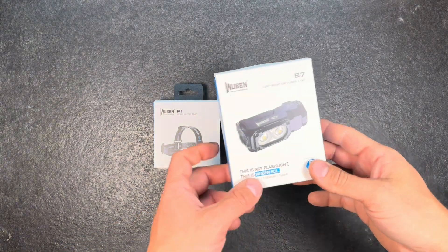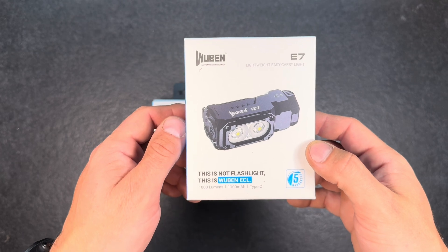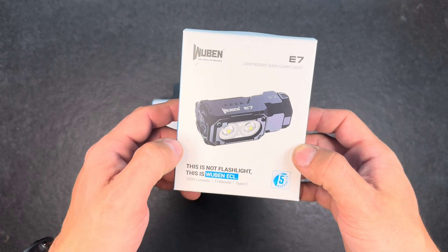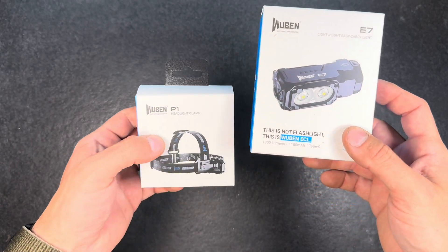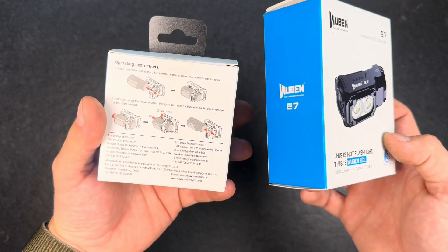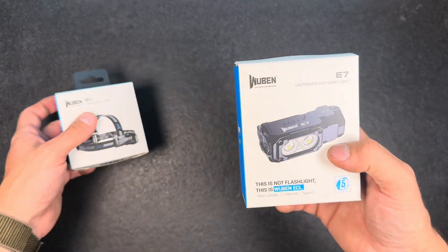Hey guys and welcome back for another flashlight review. Today I got the multi-purpose E7 flashlight from Wuben, which is a headlamp or a normal EDC light. If you want to use it as a headlamp you need to buy the P1 headlight clamp accessory to make it compatible.